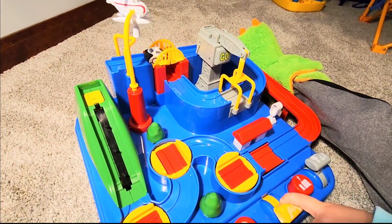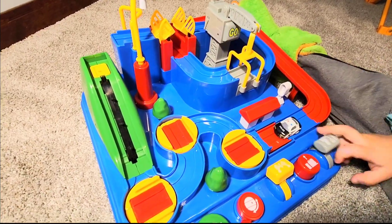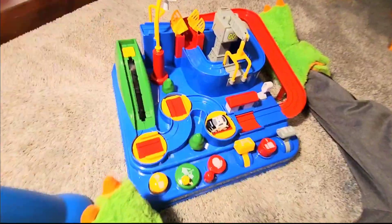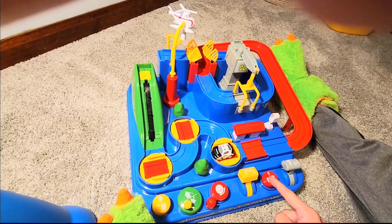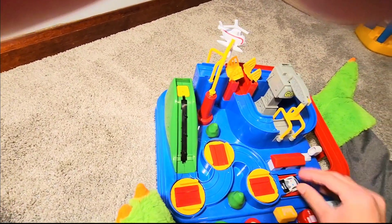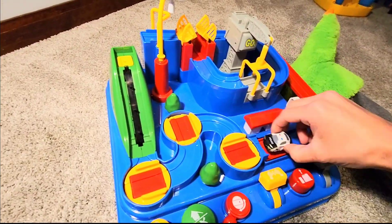That lever pulls the bridge together. All right, so that was the run-through. I'm going to go ahead and do it real quick myself. This is actually pretty smooth going — it's a little hard to demonstrate with a toddler, but let's go ahead and start again.